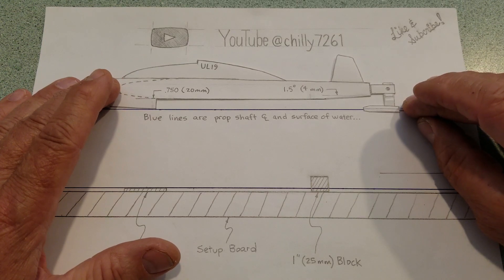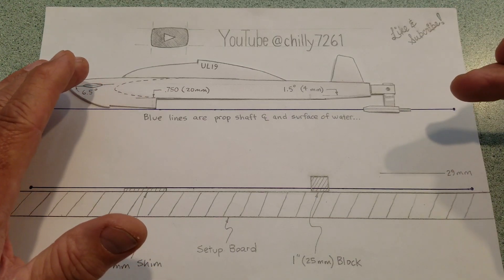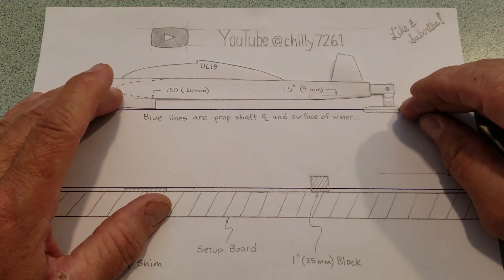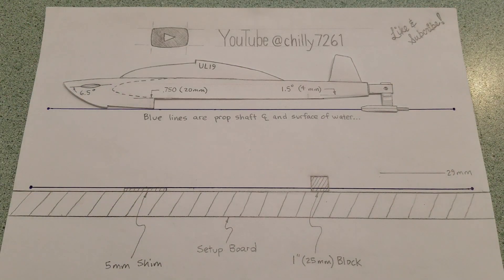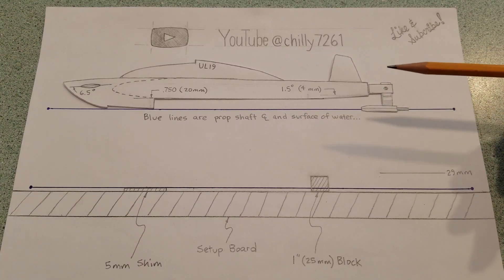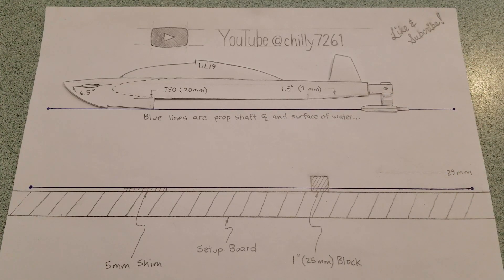When that boat is running, I have that exact negative one and a half degree angle to my prop shaft — always. When you set it up on the board and then the boat is out on the water running, that angle has slightly changed. And there is no way, using a strut height gauge back here and then the boat running at a different angle, to accurately set that prop shaft angle.